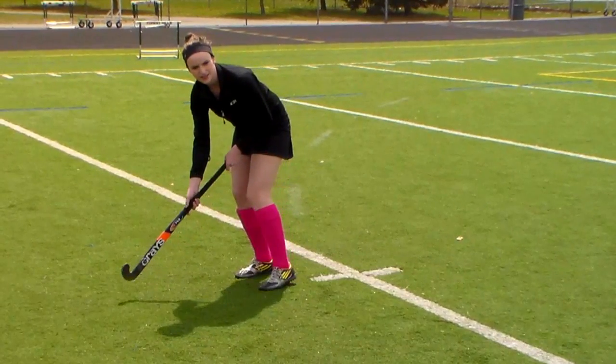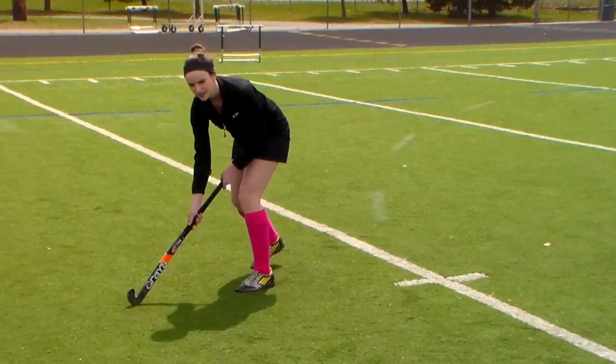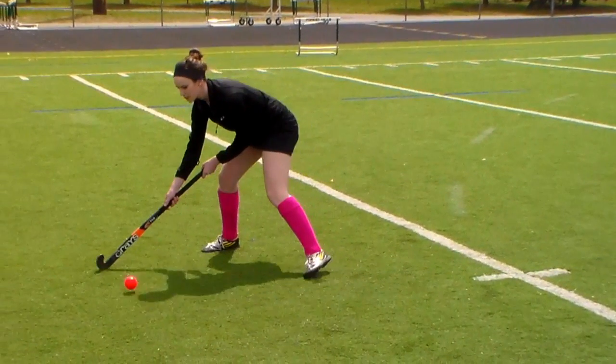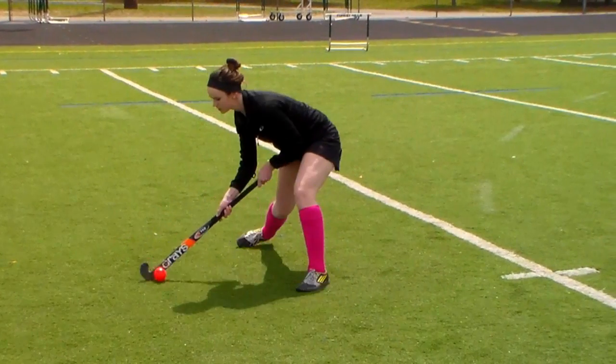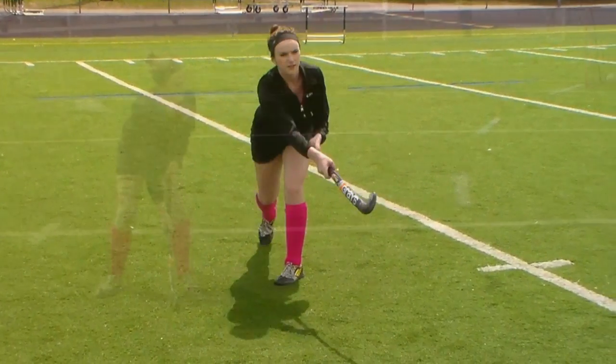The next thing to remember with passing is how to stop. To stop the ball, you want your stick to be at an angle to the ground and move toward the ball so the ball does not pop up and hit you or another player.